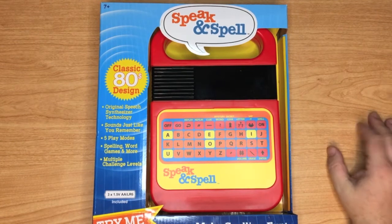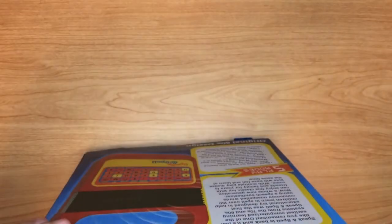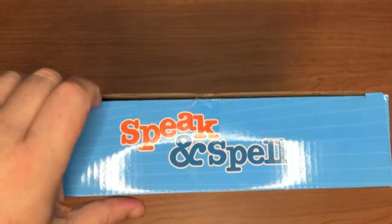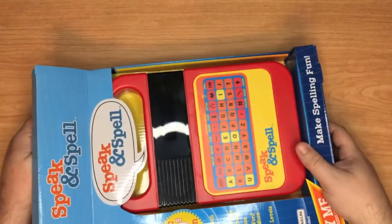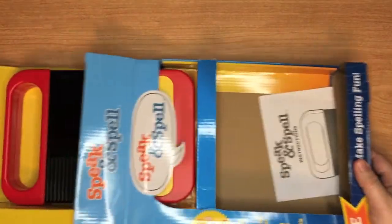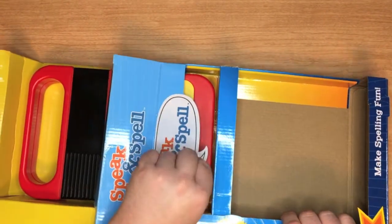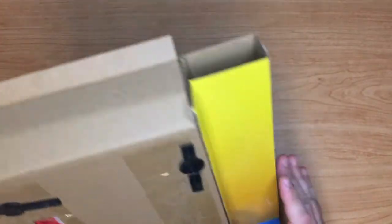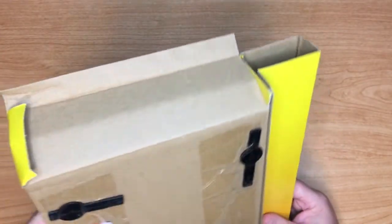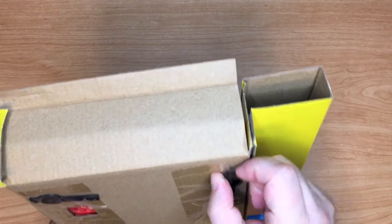I'm kind of thinking it's probably not going to be the same thing, and if that's the case I'll probably just return it. So let's go ahead and crack it open real quick and check it out. Looks like we're gonna pull this whole box out — there's some instructions right there that'll probably be handy later. I can see the demo mode right there.